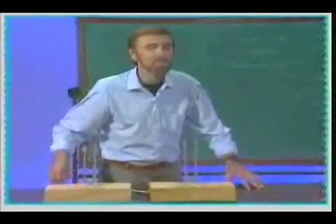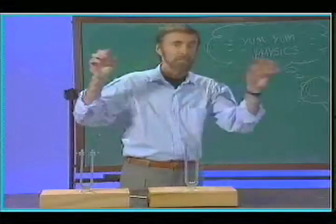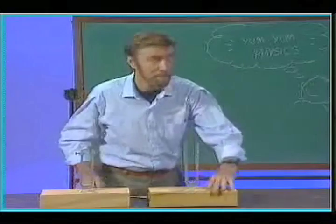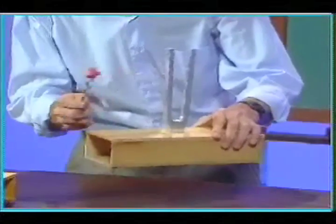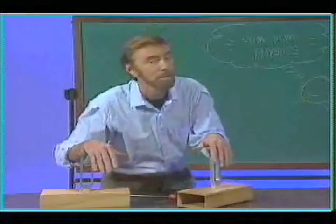Hi gang, sound time. If this room were filled with ping pong balls and I had a big paddle and I shook it back and forth, I'd send vibrations through those ping pong balls. Same type thing happens when I strike this tuning fork. This vibrates back and forth and hits the air, and the air vibrations — that's what you pick up as sound.